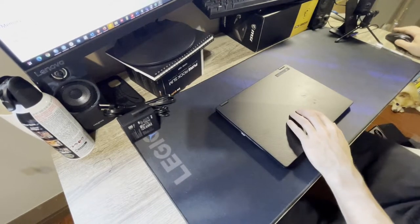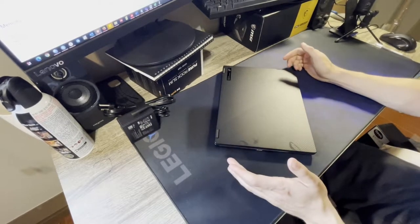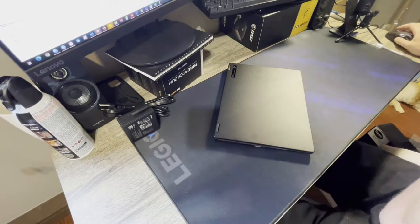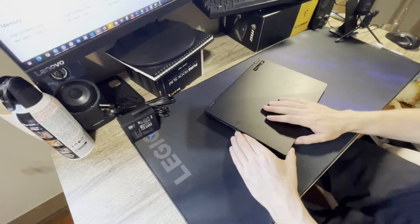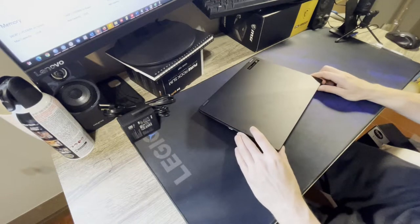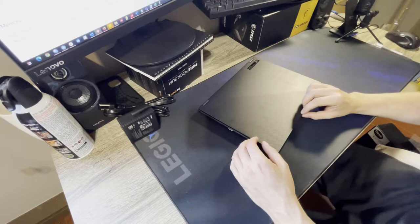I'll go over the specs quickly. This is a 16:10 aspect ratio, which I like because I look at a lot of documents. It has 116% sRGB, 86% Adobe, and 85% DCI-P3 color coverage. This model has the 1080p screen — 1080x1200 resolution — supporting 120Hz. The 4K models, which seem to be more in Europe, are 60Hz monitors, and the GPU probably isn't powerful enough to go above that anyway.